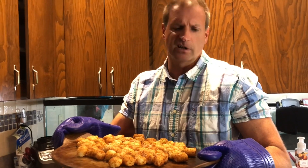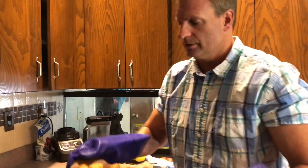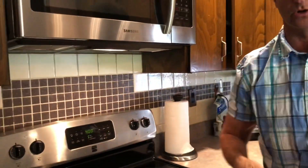Just want to be careful that your tots don't roll off your stone. They do make stones that have sides, but since we have a pizza stone we're just using that. Took about half that bag, put it right in the middle shelf there, got the convection going, 400 degrees, about 20 minutes or so. You want them to be nice and crispy and golden brown.